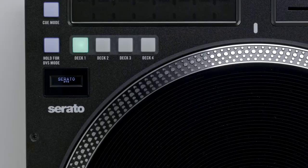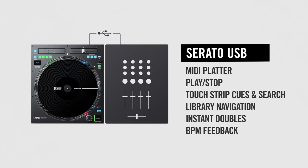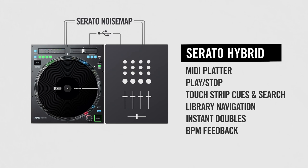Let's go through the specifics on how the 12 Mark II interfaces with each software. Serato USB mode enables you to control tracks in Serato using the 12 Mark II's MIDI platter, navigation, cues, instant doubles, and touch strip via USB. The current track's BPM will be shown on the display. This requires Serato to be in internal mode. In Serato DVS mode, a Serato noise map audio signal will be sent from the RCA outputs to a Serato-enabled mixer or sound card like the RAINN SL4. Serato will need to be in relative mode. When in this mode, the USB output will still work to allow hybrid control of track selection, instant doubles, BPM feedback, and the touch strip.